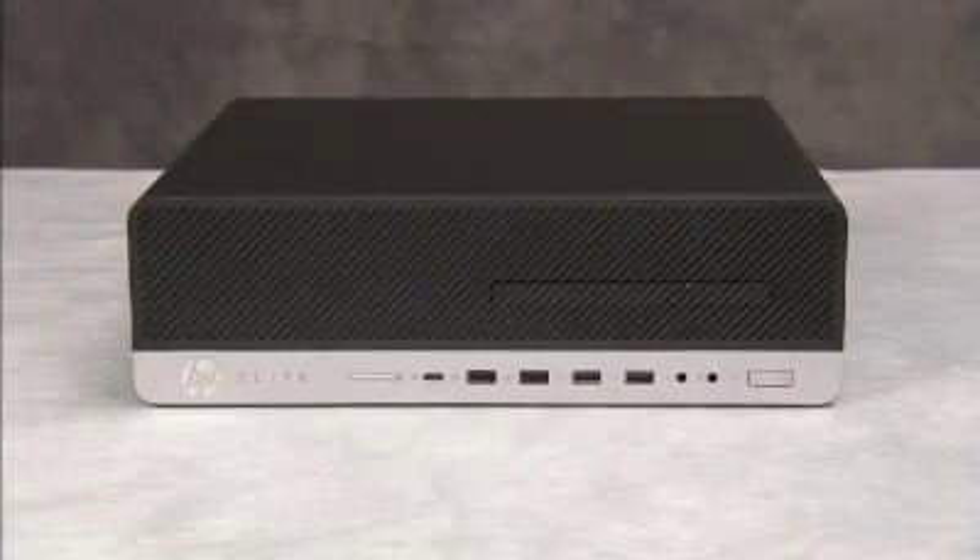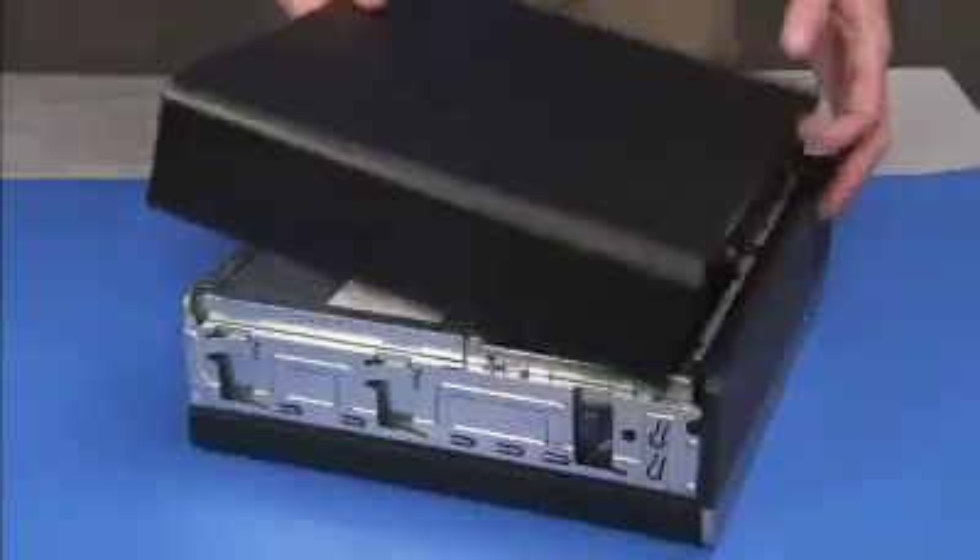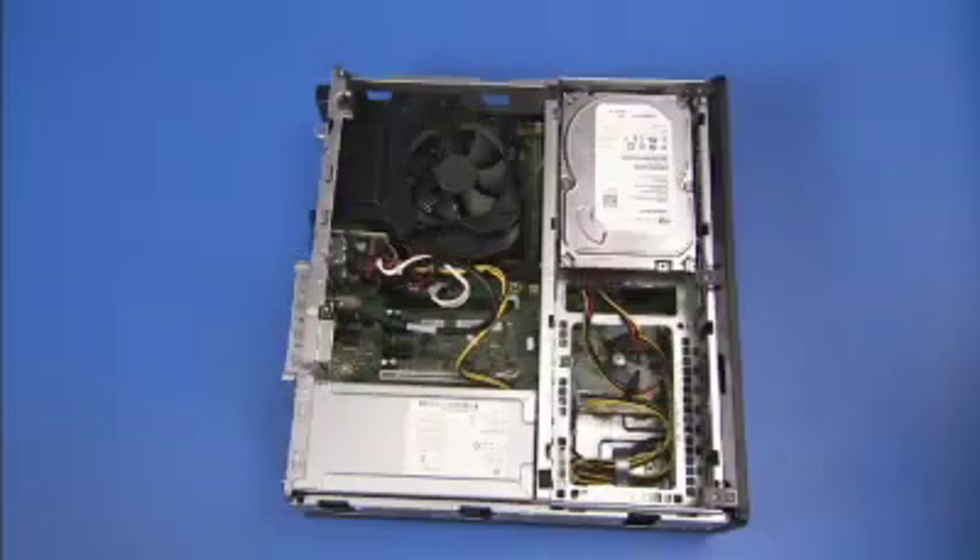To remove an expansion card, if present in the unit, first remove the access panel. Remove any external connectors from the expansion card, such as wireless antennas. Detach any internal connectors to other system components.